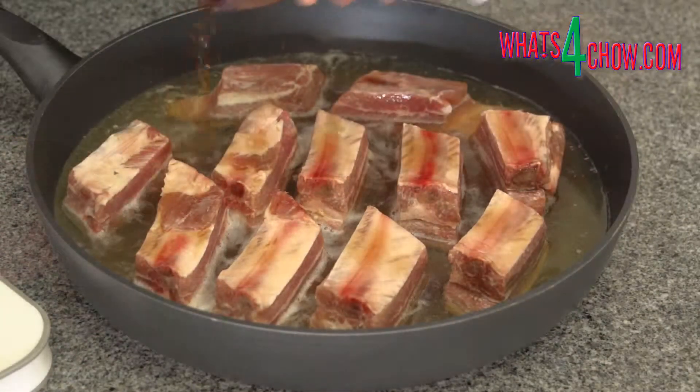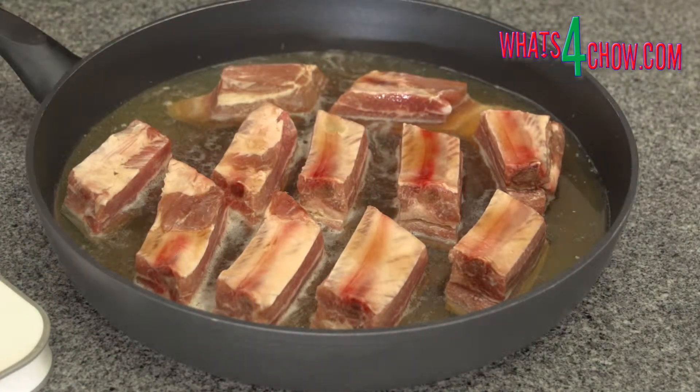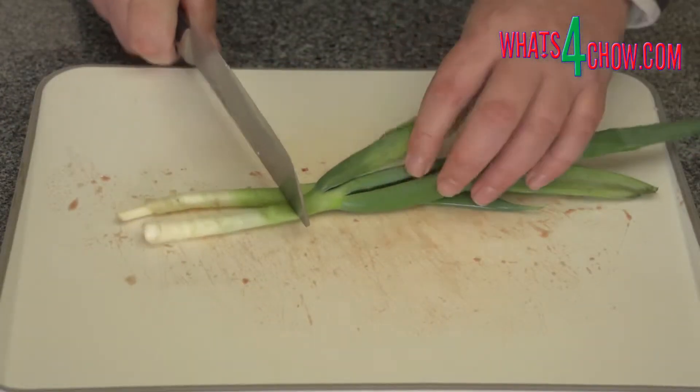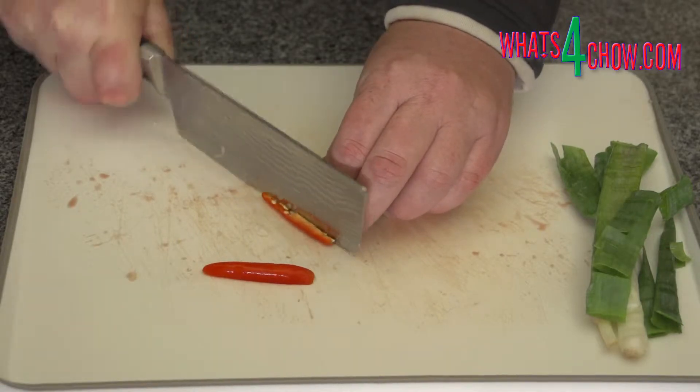Cut the ribs apart and place them in a large pan. Pour over the apple cider and the sherry. Bruise the spring onions with the back of your cleaver and cut the chillies into quarters lengthways. Put these in the pan.